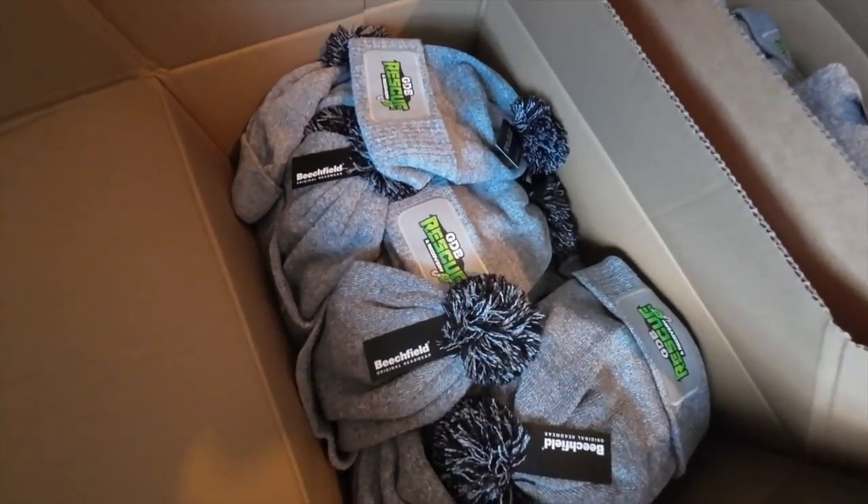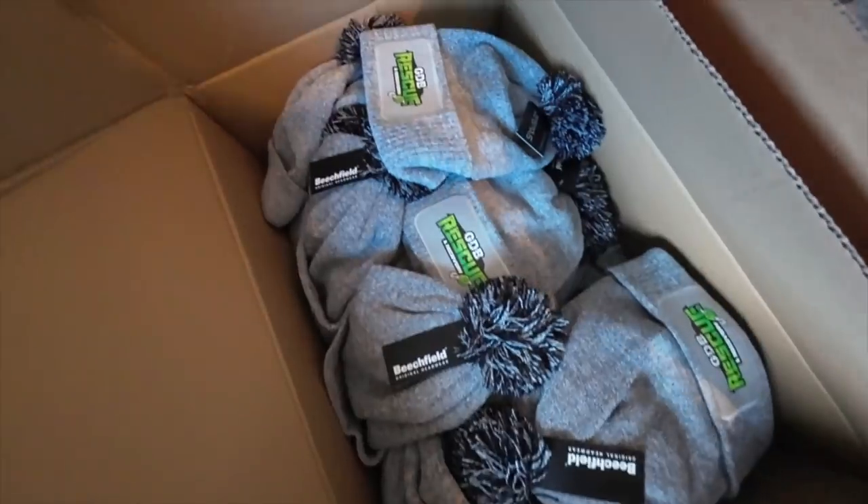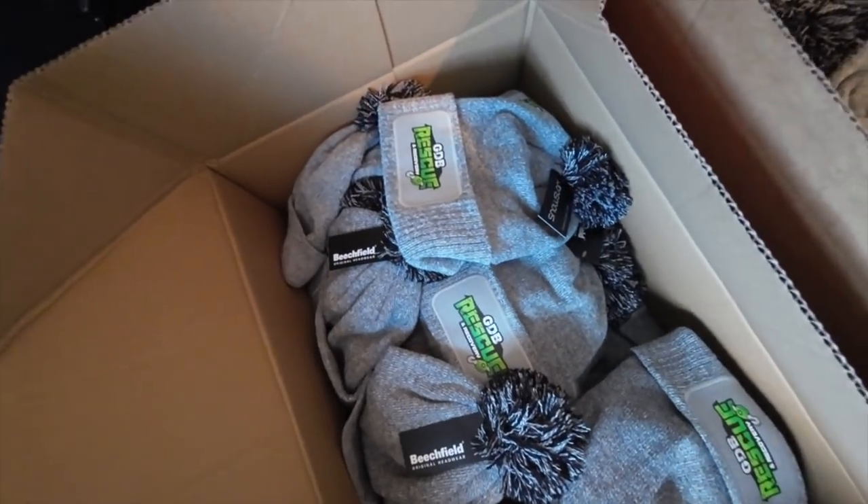Somebody say beanie hats! If you go into the description below — www.gdbrescueandrecovery.co.uk forward slash shop. See you there.